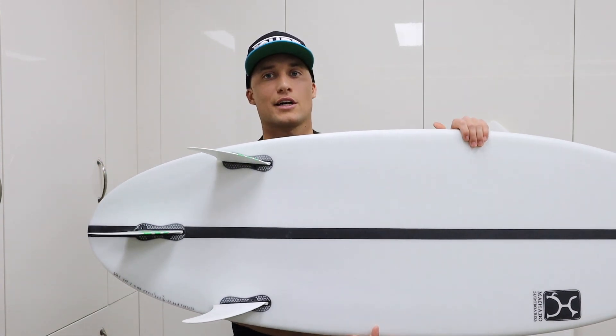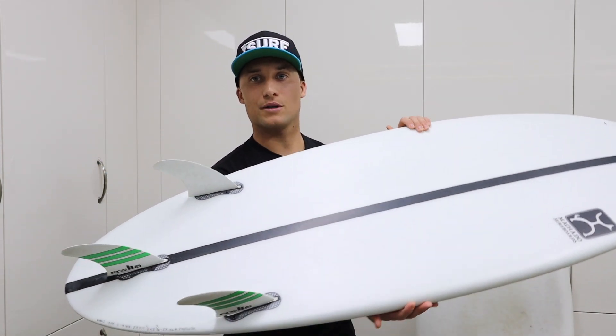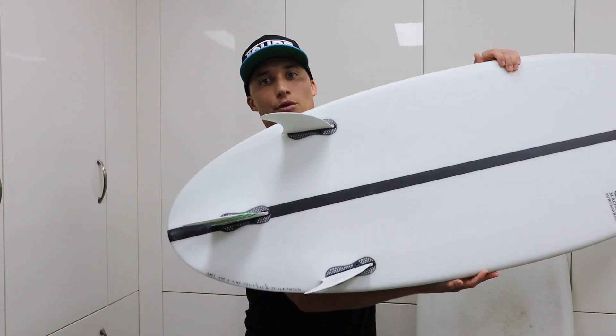The other thing about this board design that helps in that regard is the tail. Obviously this is a thruster, but look at that rounded tail shape — that's going to give us a little bit more hold and more drive through those sections.